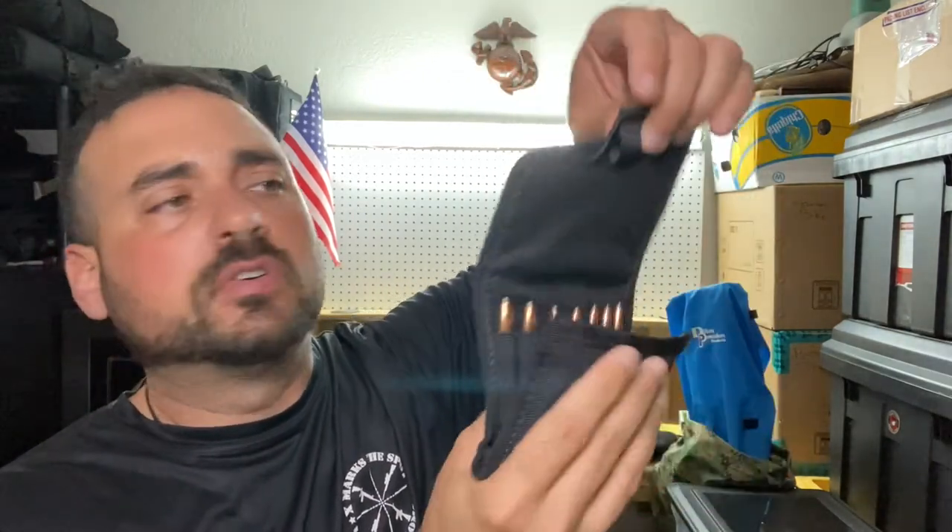Bass Pro Shop definitely sells these, but for shotguns. If you ask some of the salesmen they'll be able to help you out — I shop at Bass Pro a lot. I've got nothing bad to say about them, they're good. I've been shopping there for years. Some brands I like they don't carry, but they'll special order it for you.